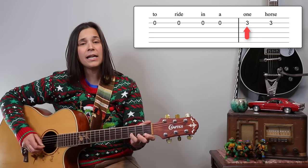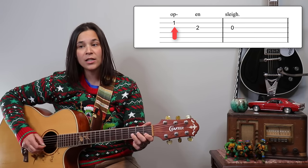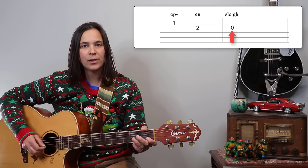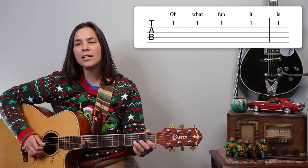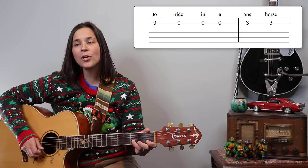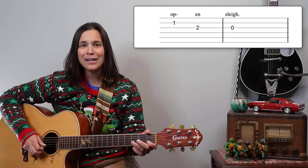The ending changes: we have three, three on the B string, one on the B string, two on the G string, and then open G at the end — 'oh what fun it is to ride in a one horse open sleigh.'